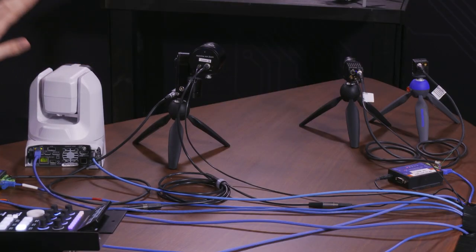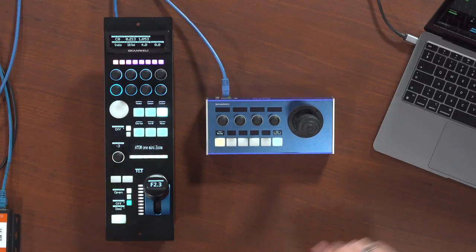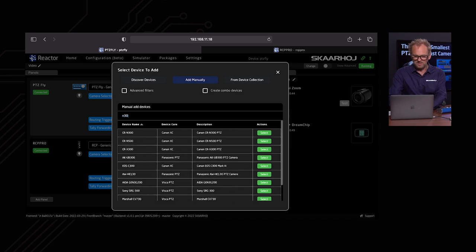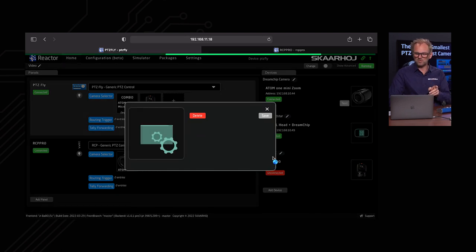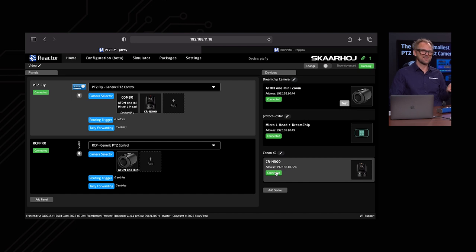The next thing is adding more cameras. I've added a Canon CIN300 PTC camera to our configuration. We also have the Atom 1 and Atom 1 mini cameras in the far corner, connected to a serial converter. Using 'discover devices' on the network or adding manually — since discovery depends on the device — we find the CIN300 and add it. Providing the IP address (no username/password needed), selecting the device model from Canon's XC protocol options, and saving it shows it's connected. I now have Canon control on my PTC Fly.